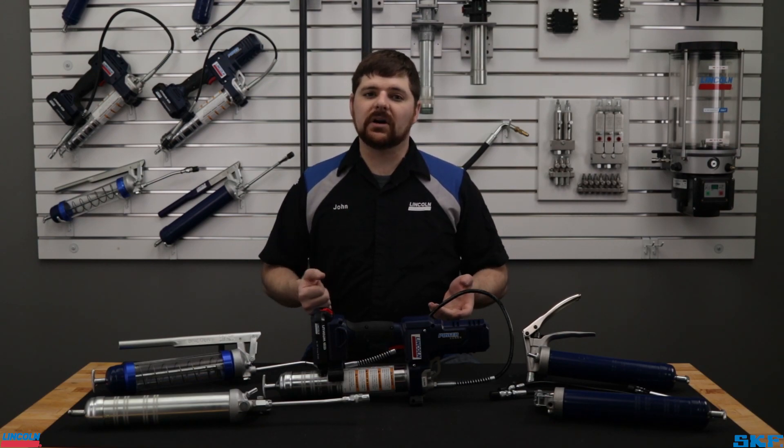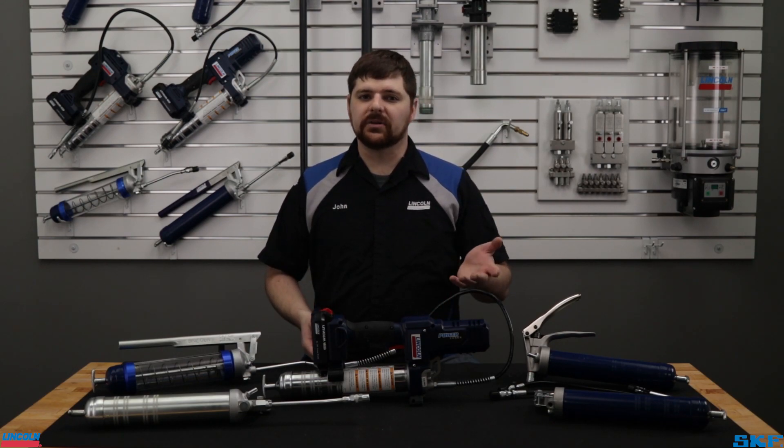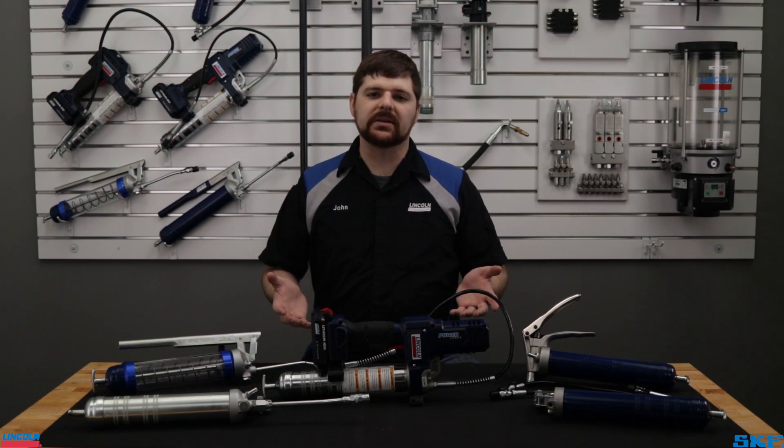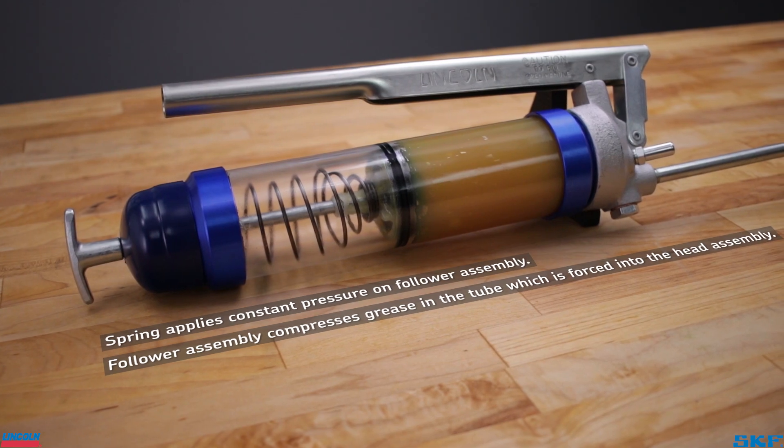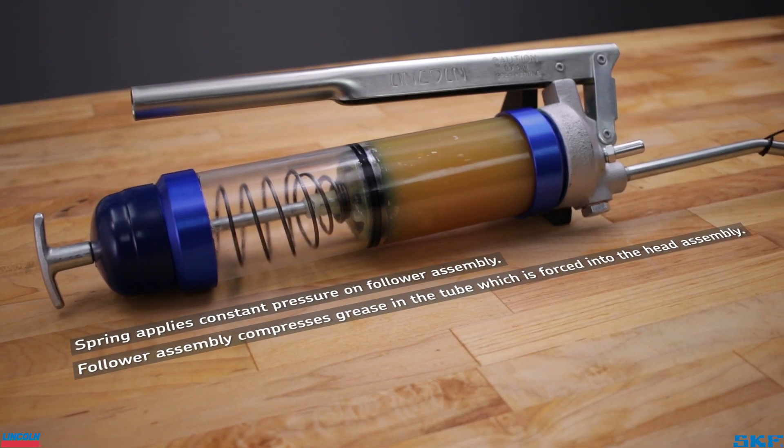Remember that grease guns are used in many environments — dirty, dusty, hot, and cold are commonplace. The grease inside the tube assembly is under constant pressure. This, in conjunction with temperature changes, speeds up the separation process.